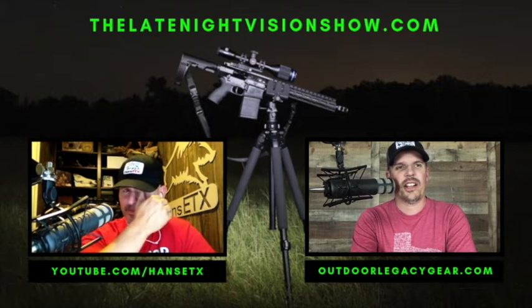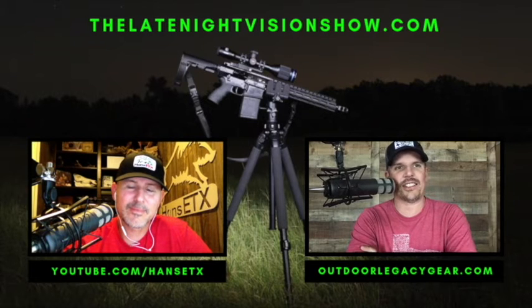As always I've got my co-host Hans from the Hans East Texas YouTube channel — that's H-A-N-S-E-T-X, like east Texas. I was telling guys on the phone today to go check out Hans's videos.